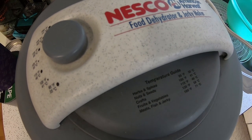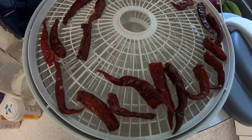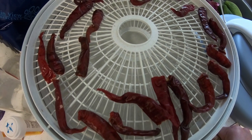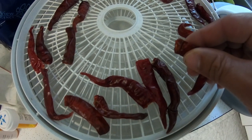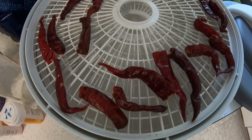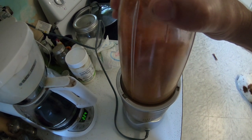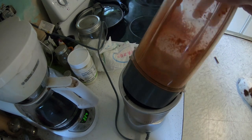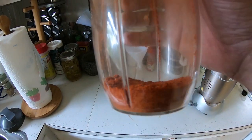The peppers are done drying. I actually let them go overnight and even into the next day. You can kind of hear it — they're crispy. So now we're gonna grind them down into a powder.